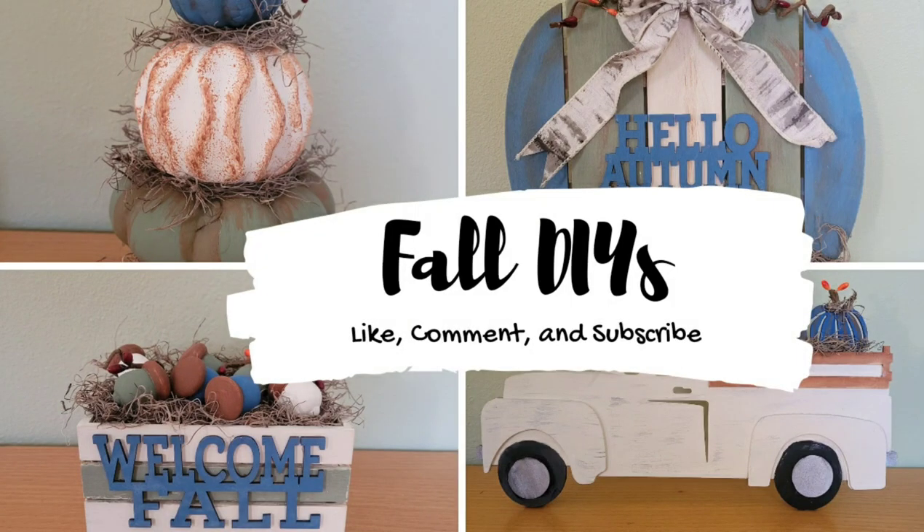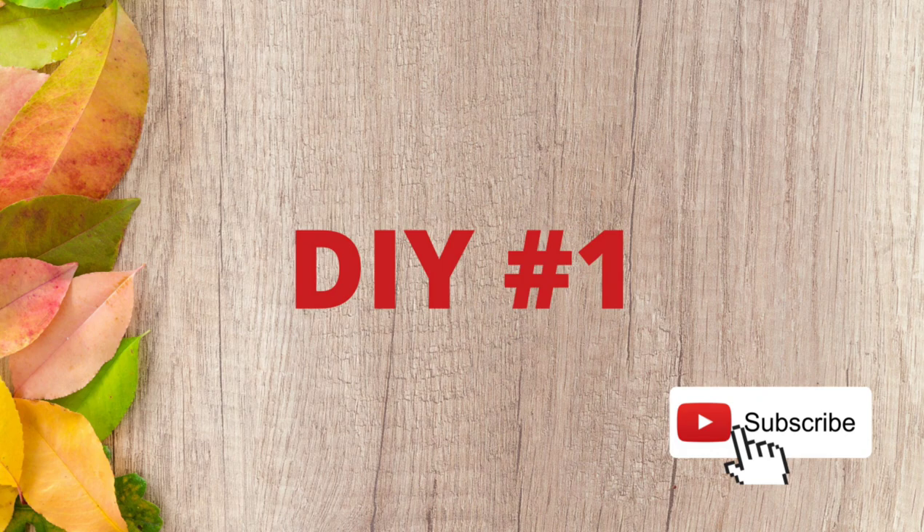Hi, I'm Liz with Liz's Crafts and I'm going to jump on the fall DIY bandwagon. So I have four DIYs for you. DIY number one.